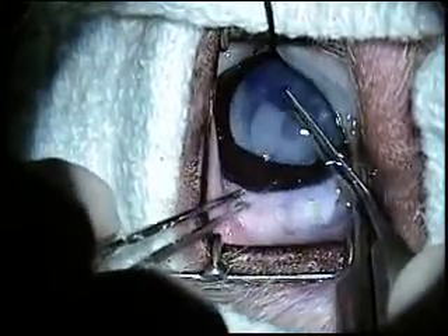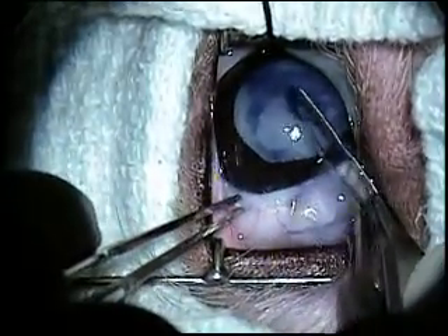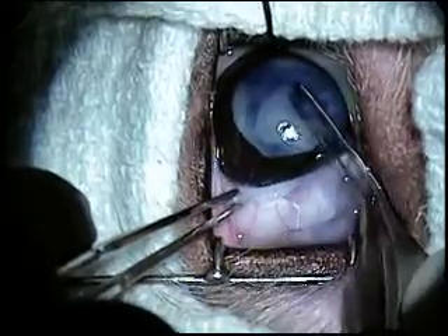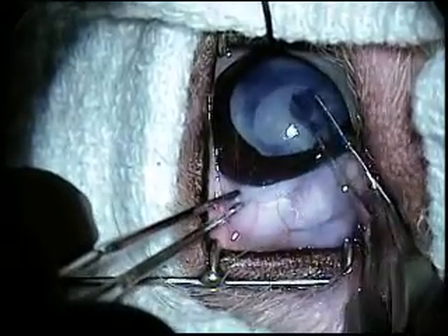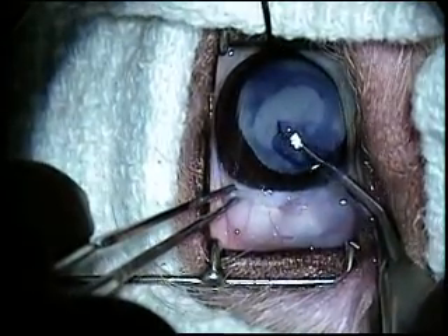Using small intraocular instruments, a window is created in the anterior lens capsule to permit removal of the cataractous lens. A blue dye is used to enhance visualization of the capsule.